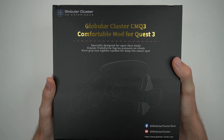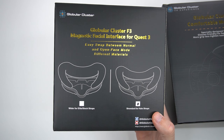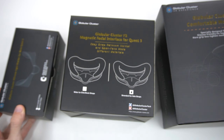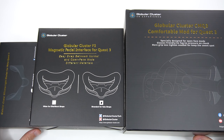Hello everybody, today we are going to be unboxing the Globular Cluster comfortable mod for the Quest 3. But that's not it because we also have a magnetic facial interface for the Quest 3, and we also have a silicone light blocker for the Quest 3. I just want to give a quick shout out to Globular Cluster for sending me all these products to review on the channel for free.